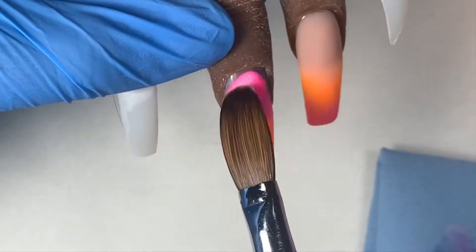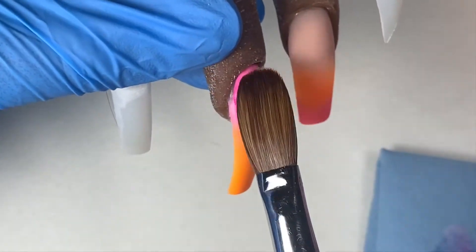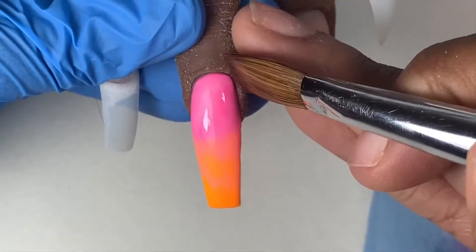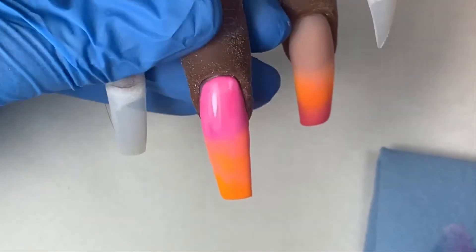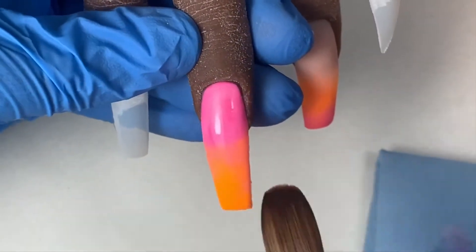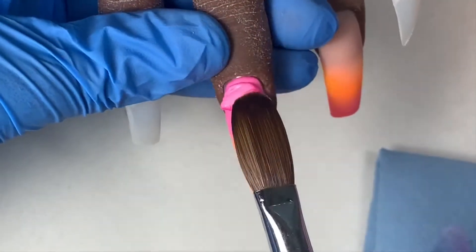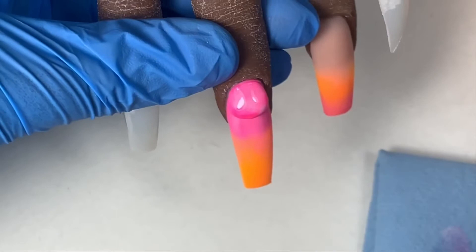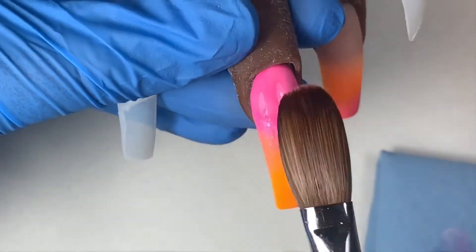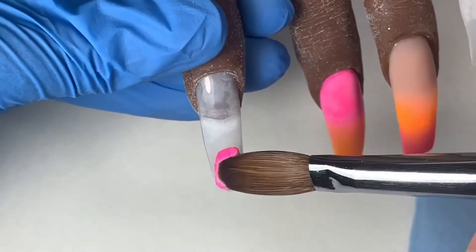I'm applying the second color, which is the same pink color. Anytime you're doing an ombre it's best to do more than one bead if you can — that way you can get a smoother blend. This pink acrylic is very marbly; when I place the bead it has multiple colors, but that's not what I wanted. So in order to cover that up I just added another bead of pink to try to bring all those colors together.